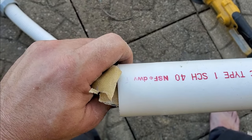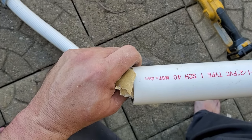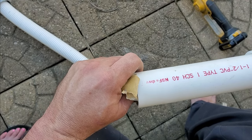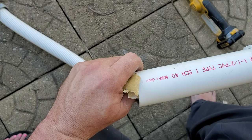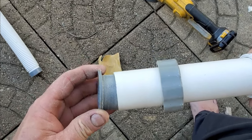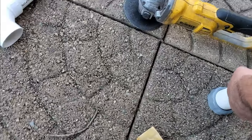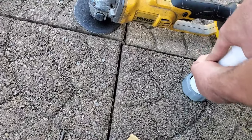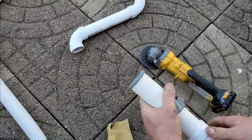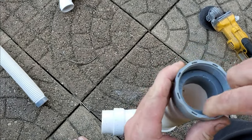Clean your pipe ends and make sure they're clean. We're going to test fit our piece now. Before you glue, you're going to want to make sure your collar is in the right position because it will not be able to be added later. Get the collar worn in right so it goes where you can still screw it on.